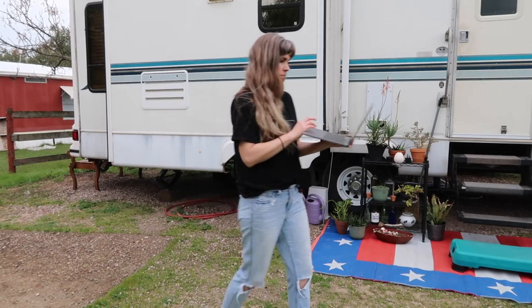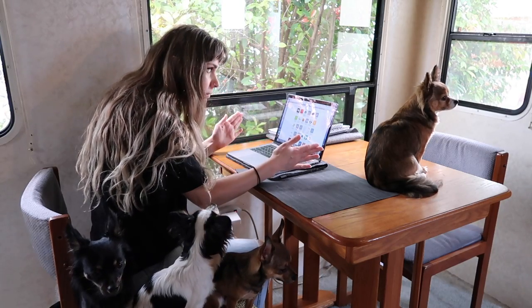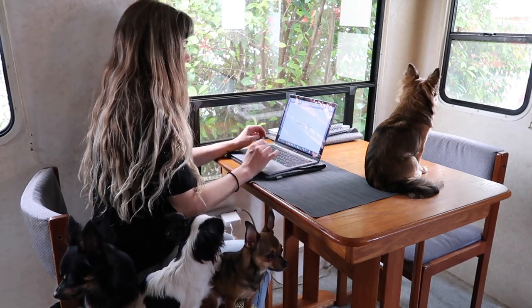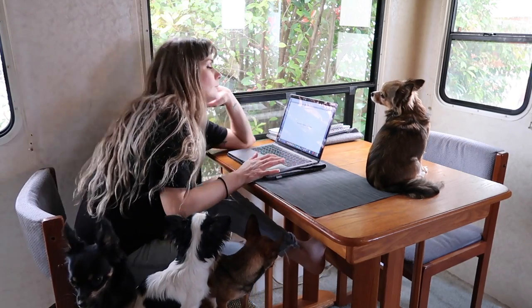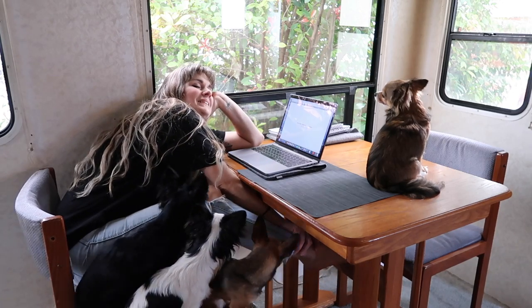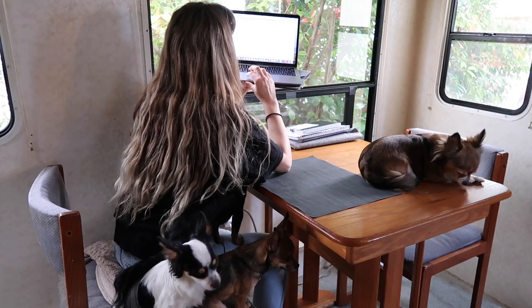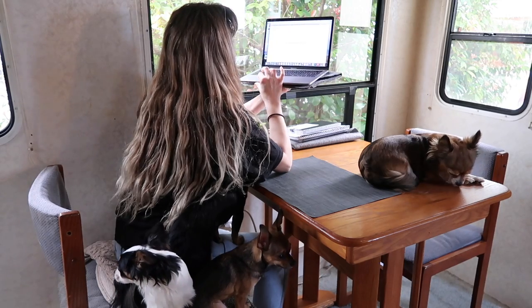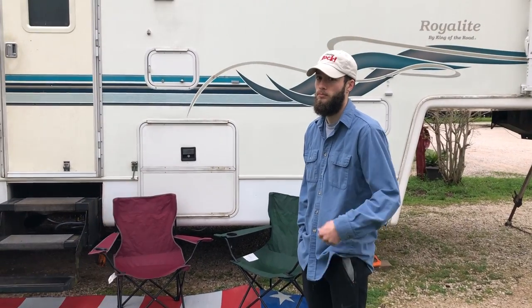We moved to a different spot in the same campground. But we moved from very bad internet to absolutely no internet. Sure, on occasion we can get one bar on our phone, but it definitely isn't enough to get any work done. And it's definitely not feasible for me to drive into town every day. However, as I'm editing this video, we are getting our very own private satellite internet installed.